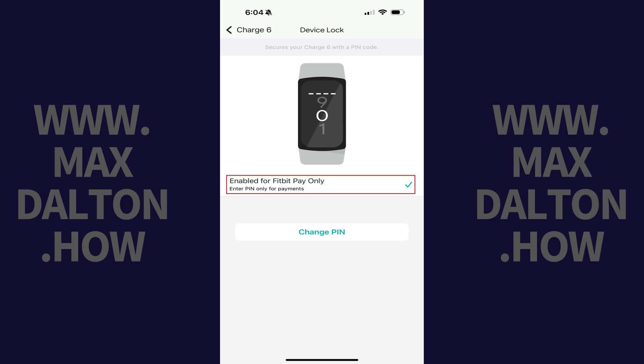The next screen lets you know that your Fitbit device lock code has successfully been set up. Let me know if this video helped you out in the comments below. If you liked what you saw here, click the video links on the right side of the screen to check out another video, or click the logo on the left side of the screen to check out my tutorial website at www.maxdalton.how.